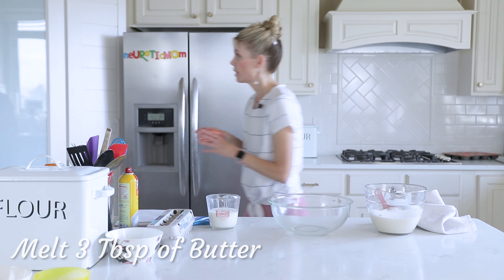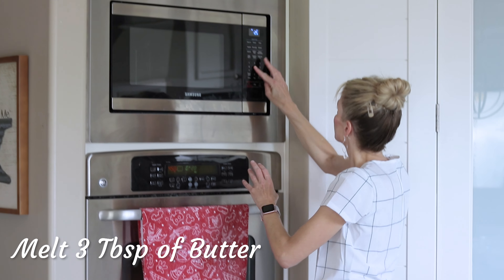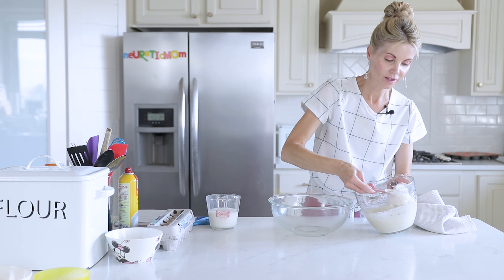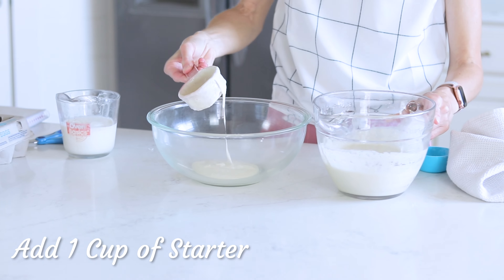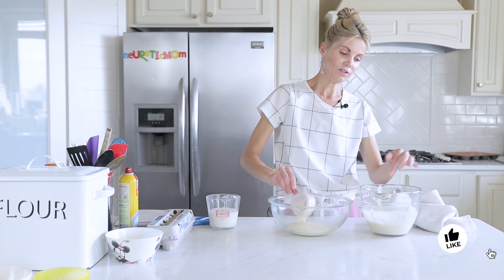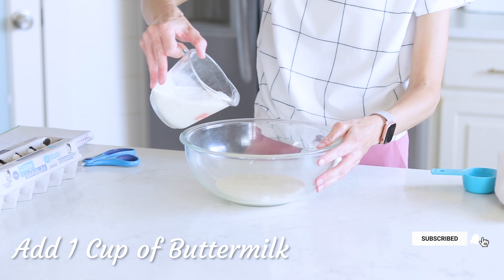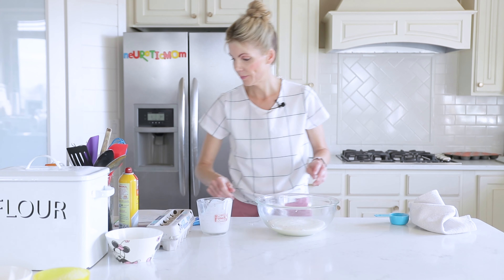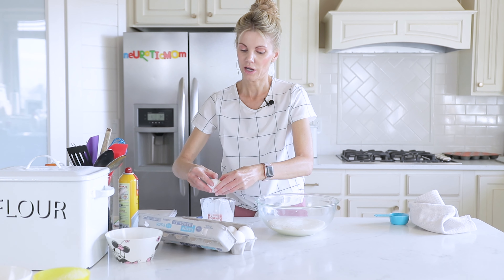I'm going to start by melting three tablespoons of butter in my microwave. While that's melting, I'm going to put one cup of starter into my bowl. After you take that out, you're going to want to feed your starter again. Now I'm going to add one cup of buttermilk — if you don't have buttermilk, you can substitute regular milk — and I'm going to crack two eggs.